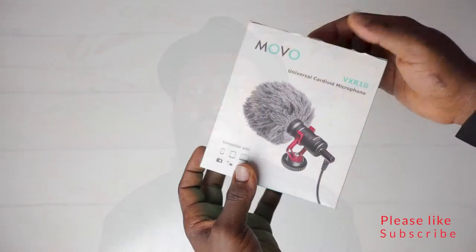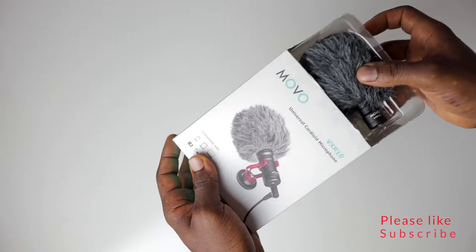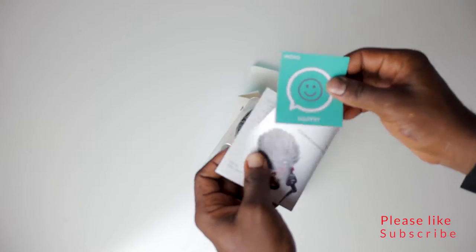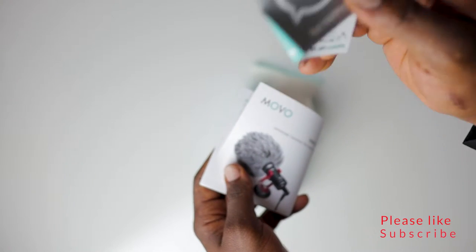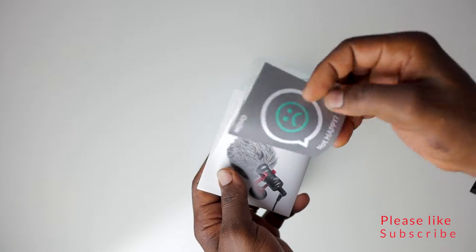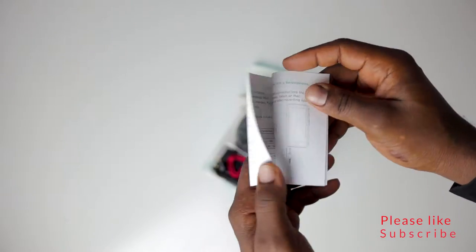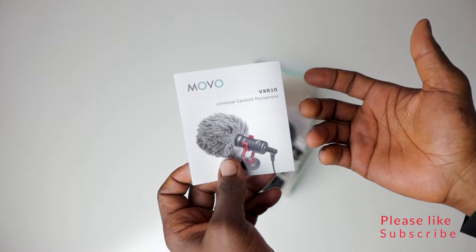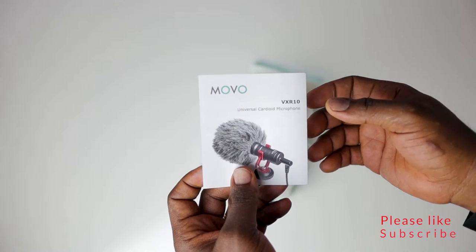This is just an unboxing to see what you get in the box — I always pay attention to the stuff you get. I can return it on Amazon if I don't like it. So this is the manual, which is handy since this is my first time buying something like this — I need it to know how to set it up.